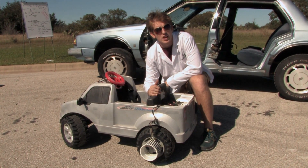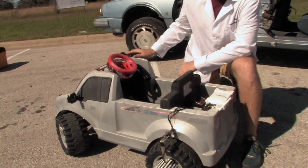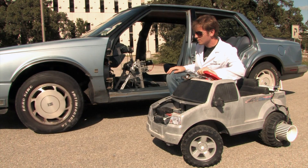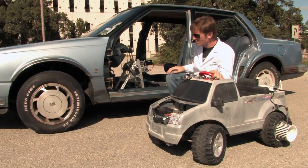To be able to control the car, we need to know the speed and direction we want to send it off in. To monitor the direction of the power wheels, we have a potentiometer right here, geared up to our steering wheel with a couple of old bike parts. As I turn the steering wheel, the potentiometer changes its resistance and we can tell the direction the power wheels is headed in.